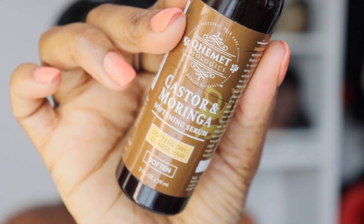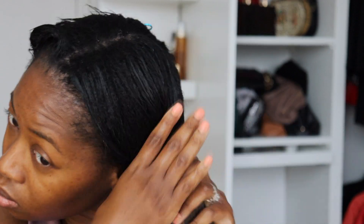Taking my Komet Castor Oil and Moringa Serum, I'm just going to go in and apply that the same way from ends to the root. I really love this product because it leaves such a nice shine — you guys will see that at the end of the video. And it does not weigh down my hair at all.